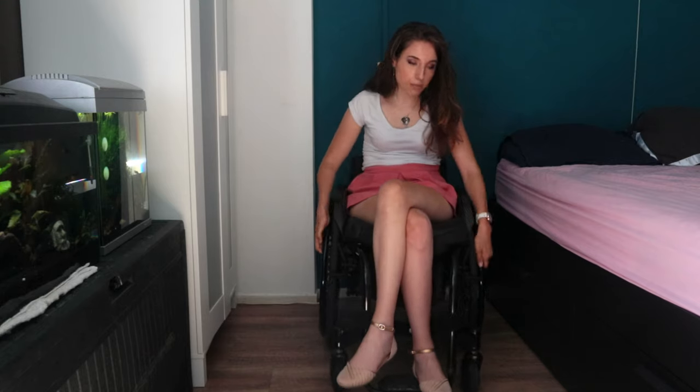Then we have the brakes. Let me come closer so you can see. Here are the brakes — just normal brakes, but the style suited for a quadriplegic because this works well for me, as you can see.